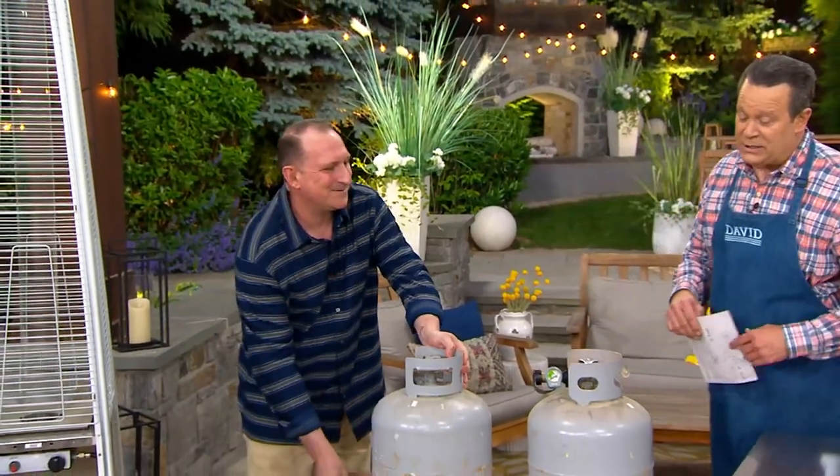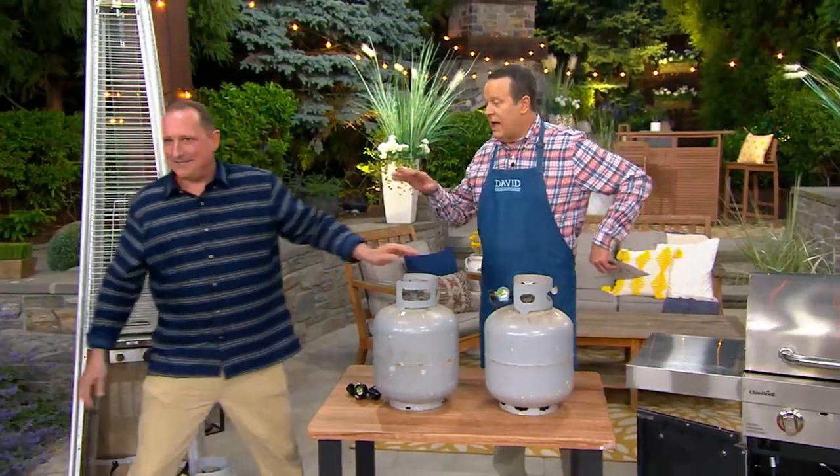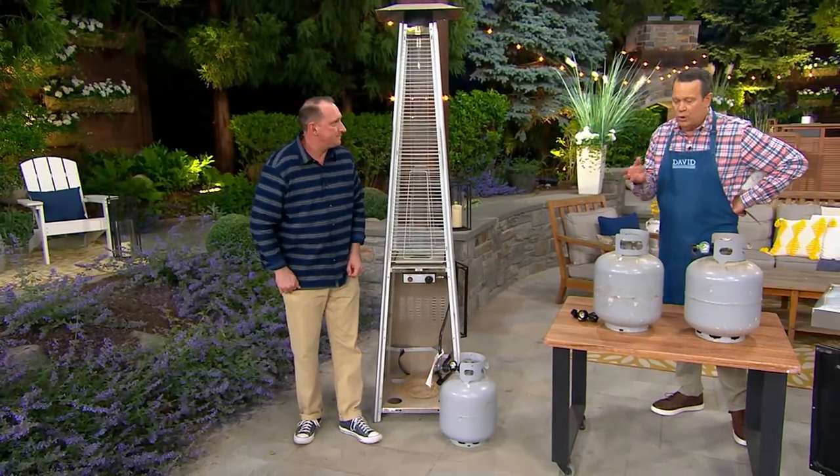This is a lot of propane — maybe is a better way to say that. So if you've got an outside heater, or anything that requires a fire pit that requires a propane tank, we're going to help you do all that.